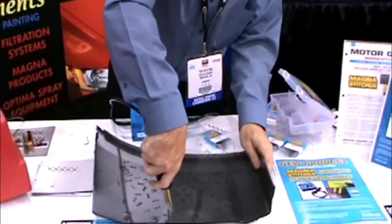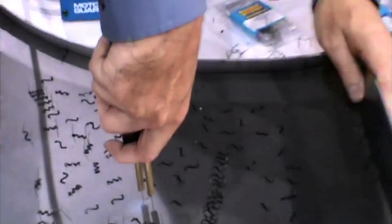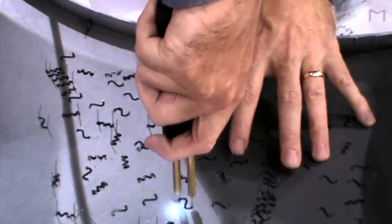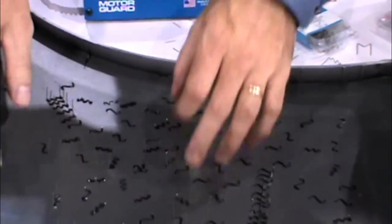Just like the MagnaStitcher adapter, it comes with four different sized staples. It melts right in — give it a little twist to lock it. Trim those off and complete your repair on the front.